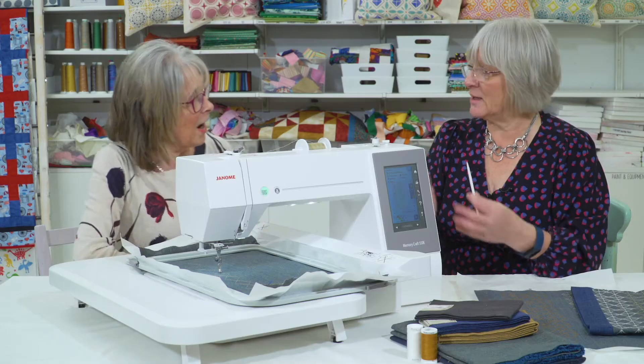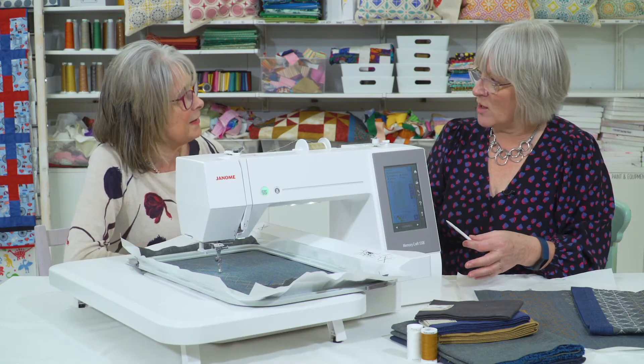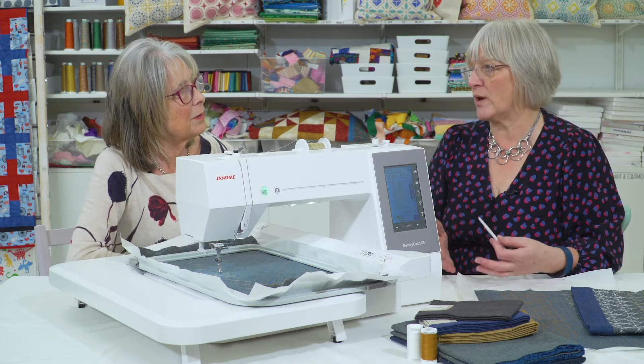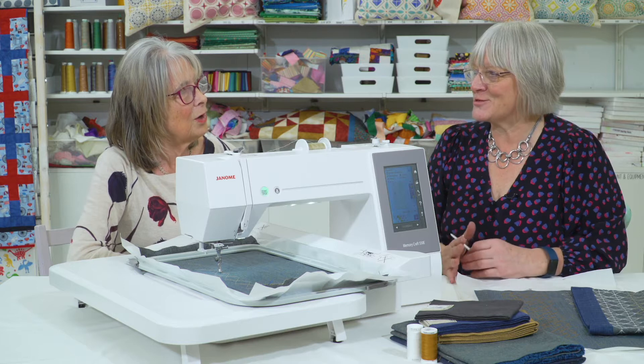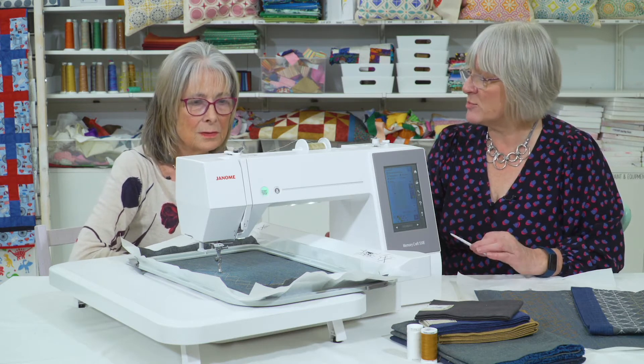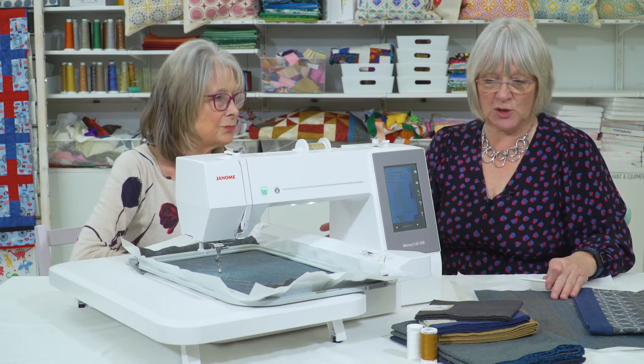Basically, the machine comes with built-in designs, and there's lots available on the internet you can buy. You can also get additional software and create your own. It's a whole new world once you get into the embroidery machine. This one has got some sashiko designs built in, which we've used on this piece.